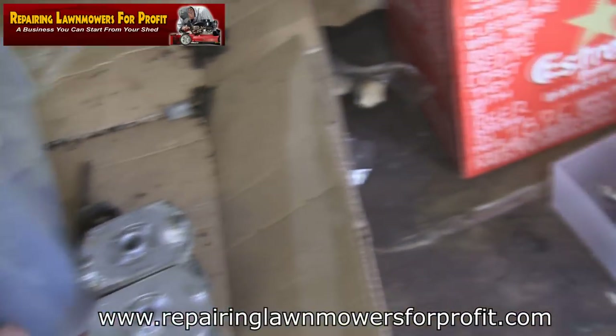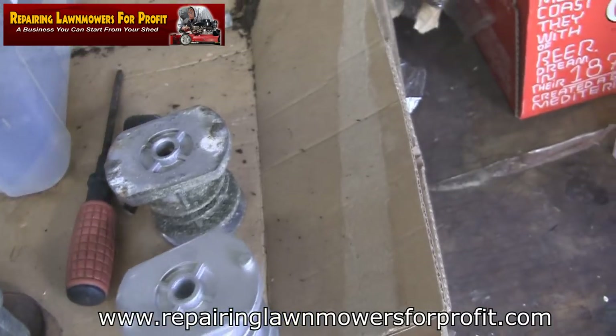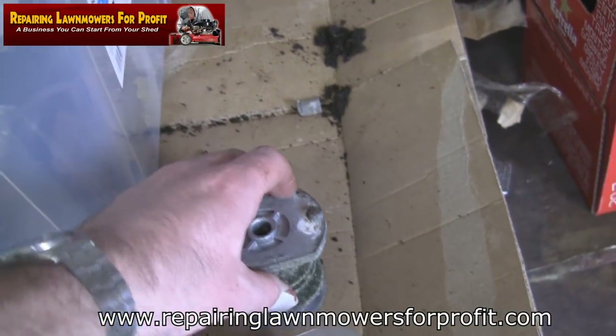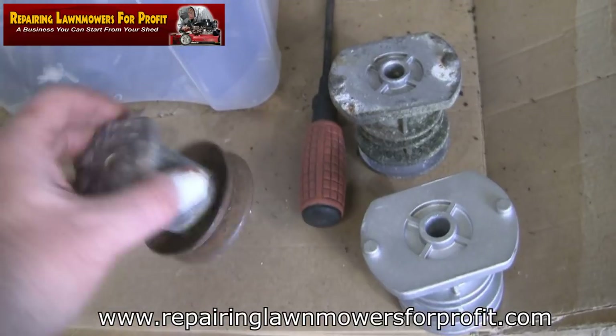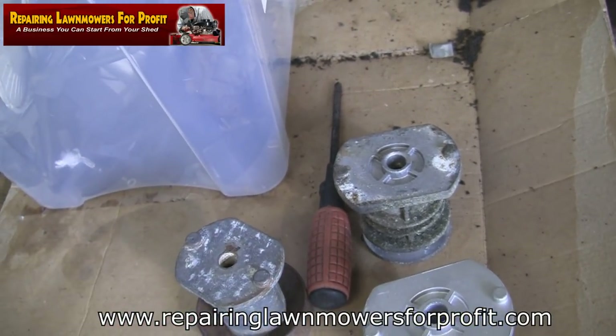The difference between having a drive one and not having a drive one is this part where the belt runs around here. You can actually buy different ones of these. I'll put a few links to places that sell these for different mowers. I'm going to take this belt guard off, take the blade adapter off, and swap it over.